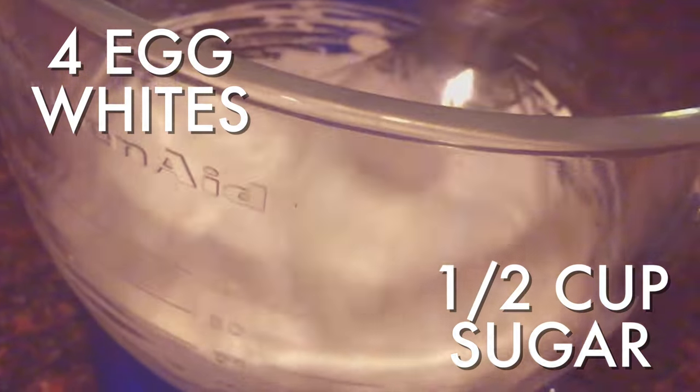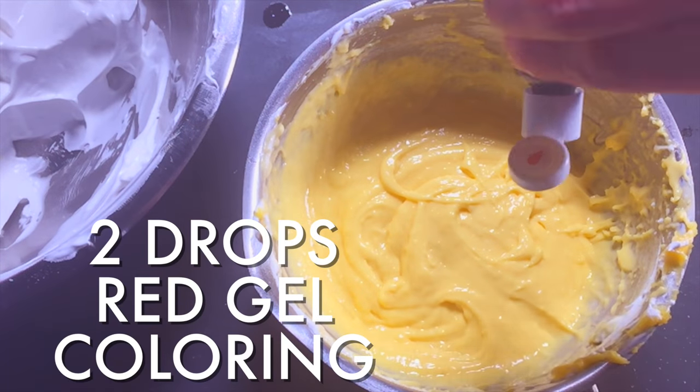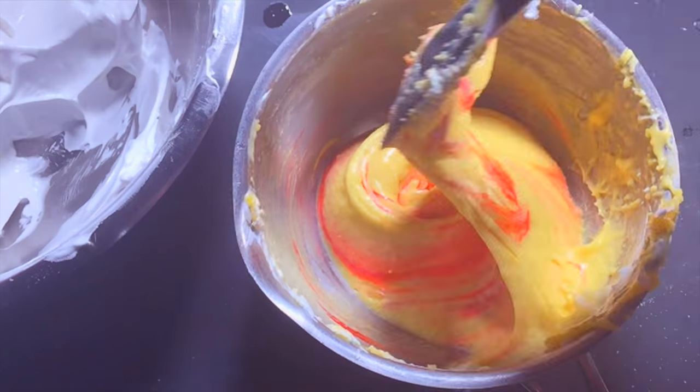Now whip your egg whites and sugar until stiff. Use a big mixer for really big stiff peaks. Take one third of your egg whites and fold them into your flour mixture to lighten it. Add one or two drops of red or pink food coloring while you're at it.